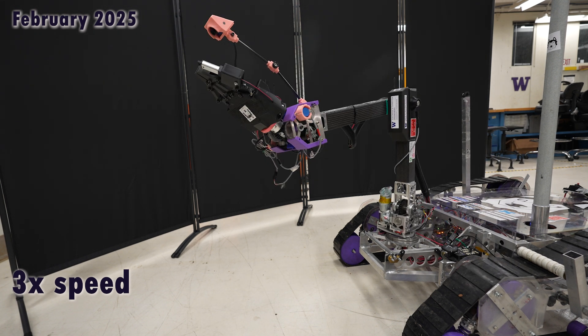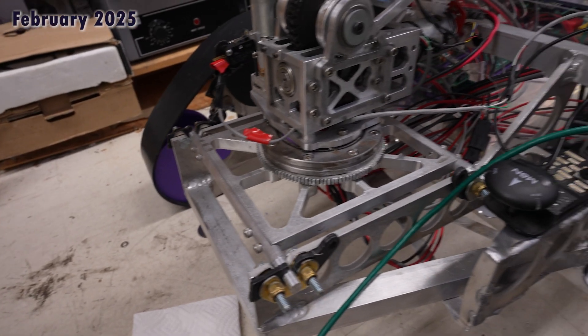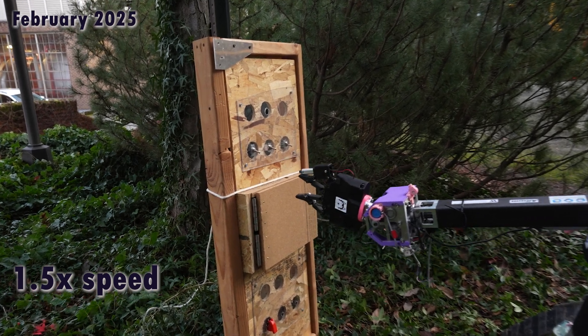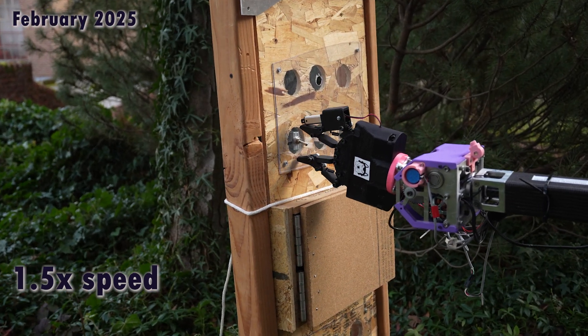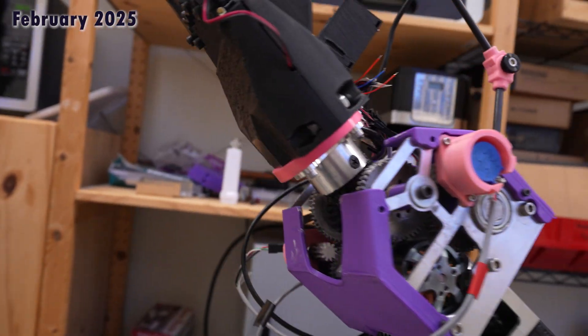Additionally, we are keeping with the use of a slew bearing at the base of the arm for smooth movement and actuation under heavy loading conditions. The arm end effector features an innovative adaptive grip design, controlled by a differential gearing system that enables rotation across multiple axes and allows for complete revolutions.